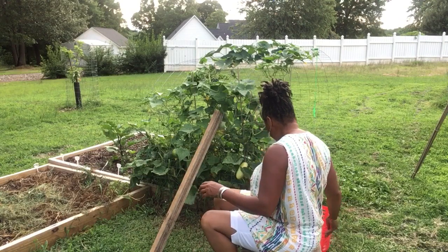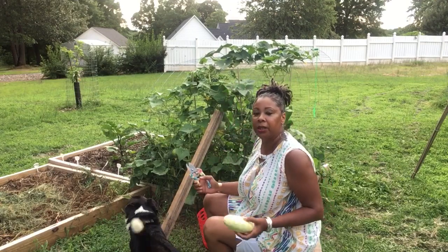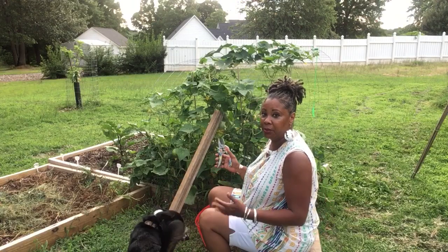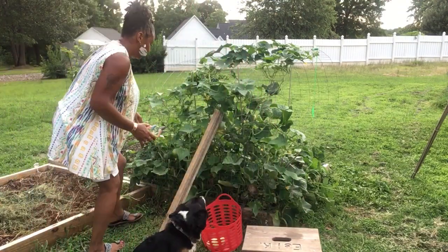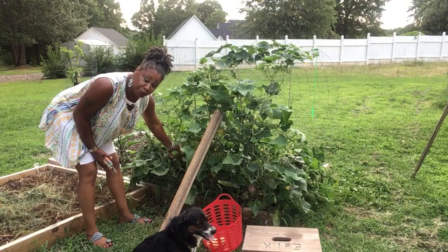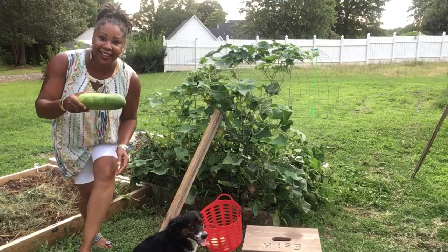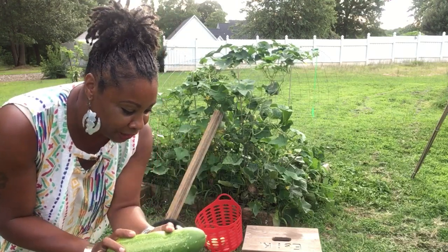I'm gonna have to get inside to get a lot of these. These are the white wonders and there's probably about five of them in there. I'm gonna have to climb in and get those. But let me show y'all this one here — can y'all see that? This one came through the square piece of the fencing, so I'm gonna have to deal with that. Look, y'all can see the indentation of the fencing — he was literally growing inside. I'm gonna have to eat him tonight.